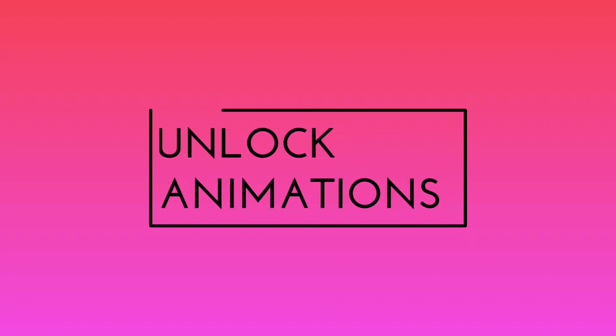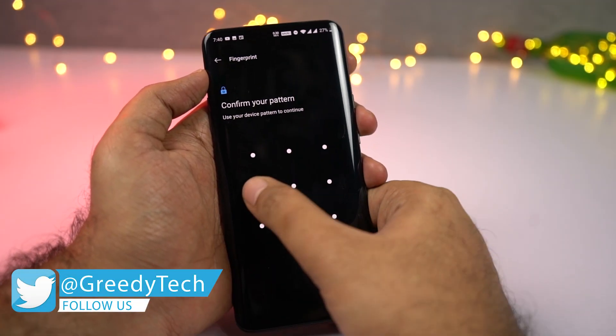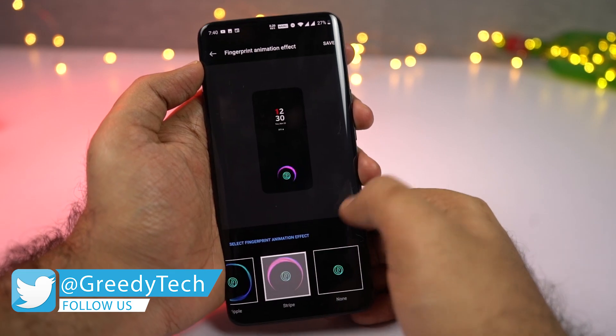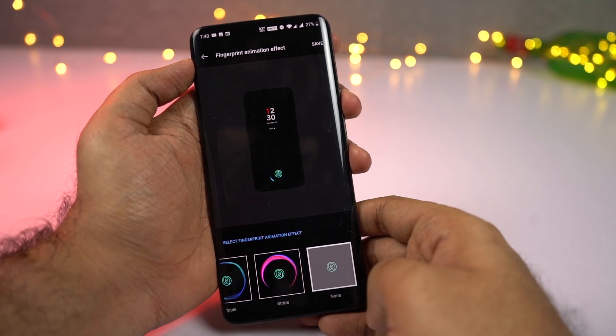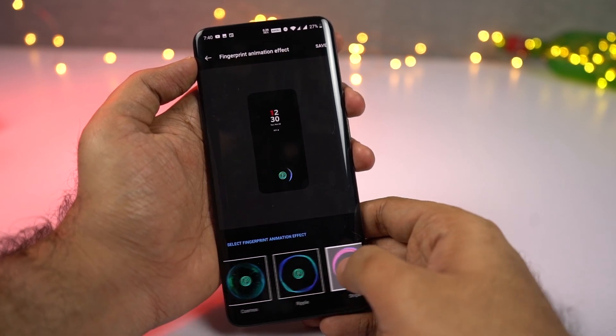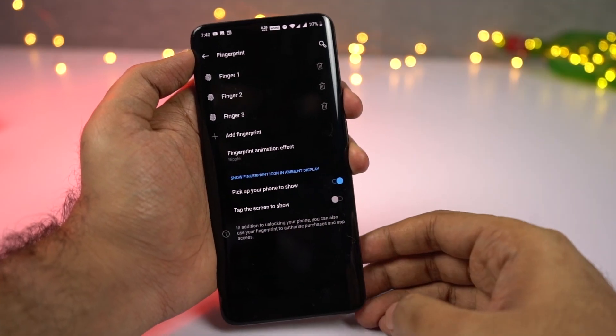Next we have fingerprint animations. Right out of the box, this is the default animation you get whenever you use the fingerprint scanner. Besides that, we have a total of three animations: Cosmos, Wave, and Stripes. You can use whichever one you prefer. By the way, the fingerprint scanner on this phone is super fast, so most of the time you won't even see the animation completely.